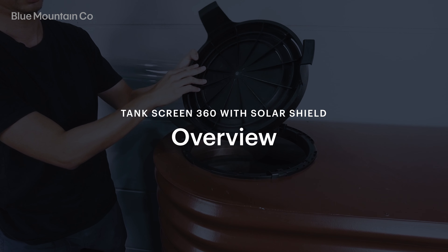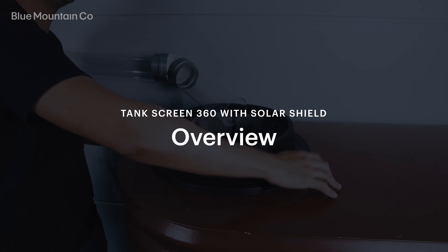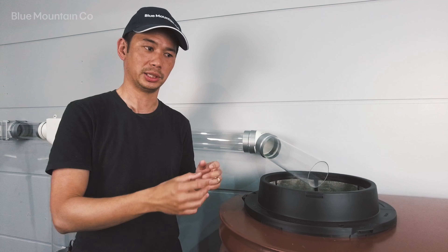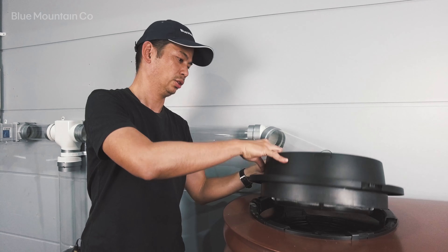Today we're going to be talking about the Tank Screen 360, which also comes with the Solar Shield Kit. If you've ever had an issue with your tank screen on your rainwater tank splashing out water, maybe because there's been leaves built up in it, this is the thing for you.